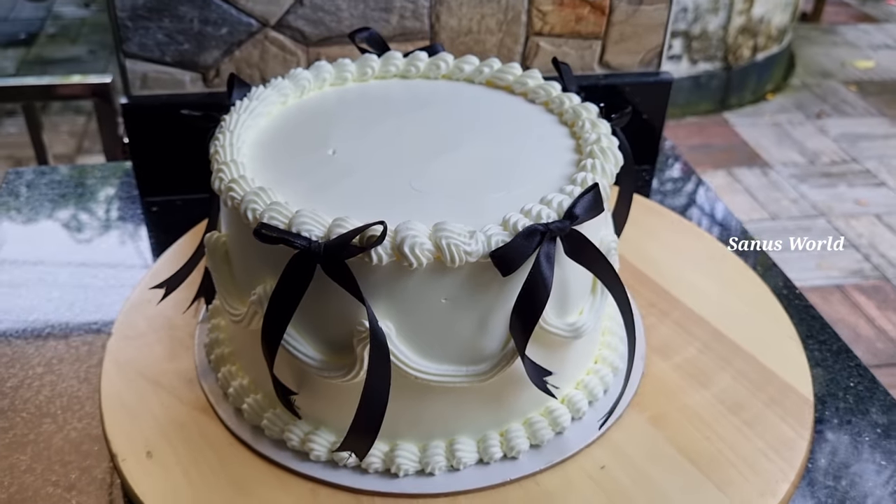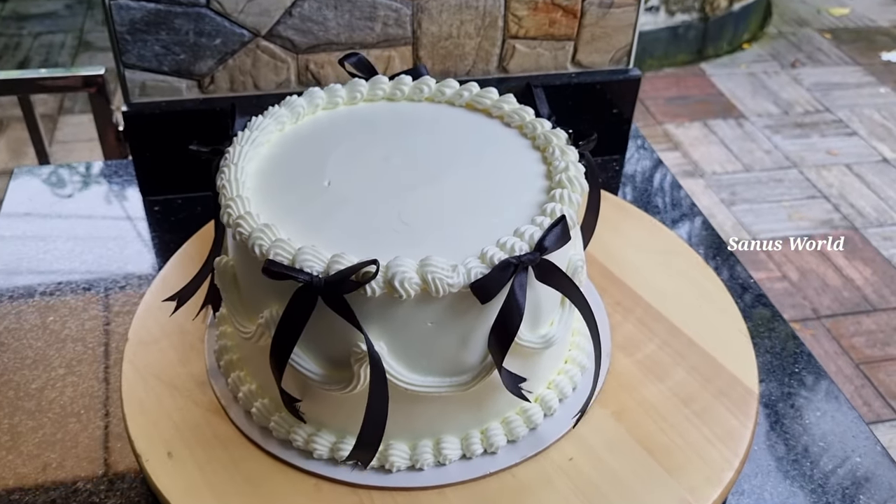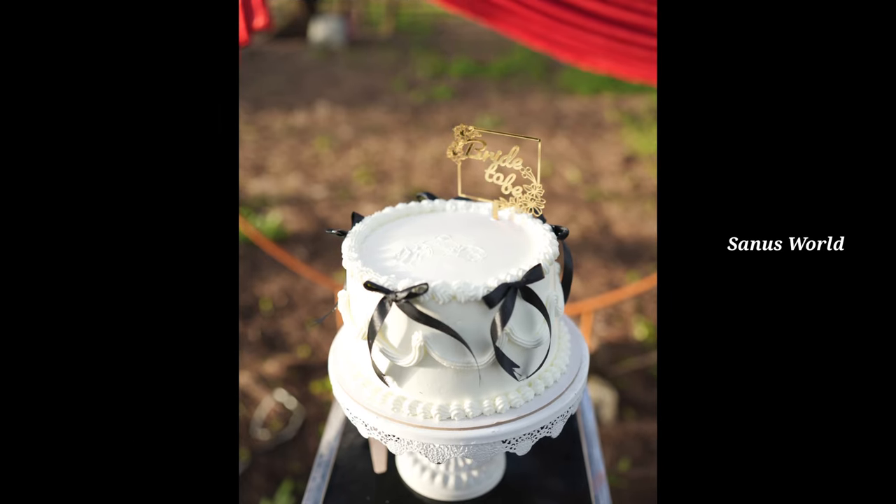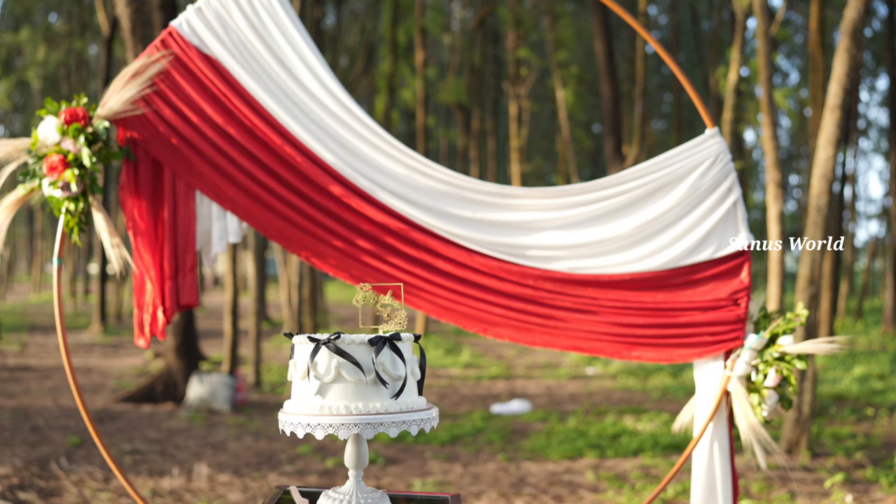Hi friends, I am going to make a cake vlog for my first time. I am going to share this video. Let's go to the video.